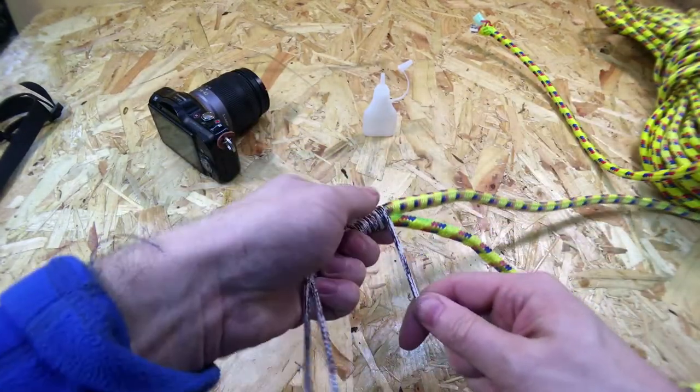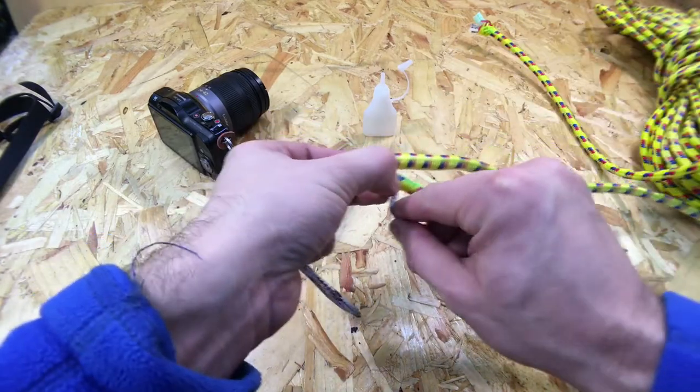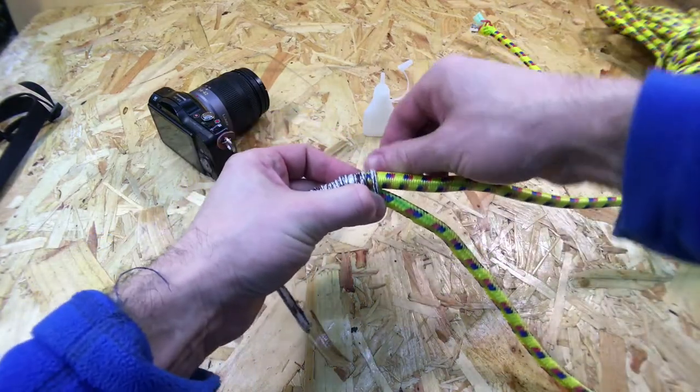Here I'm just wrapping a couple of loops around and then pulling the cord through underneath to finish the end off.